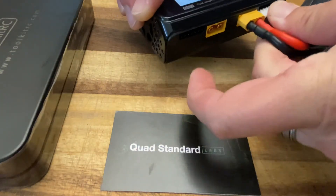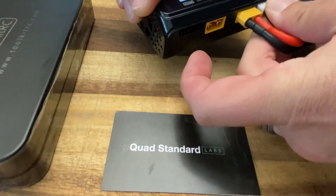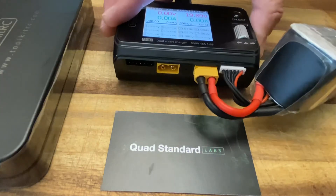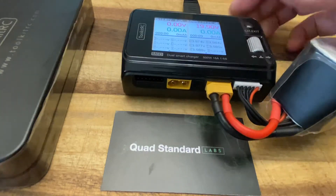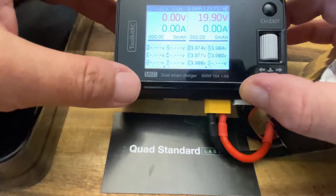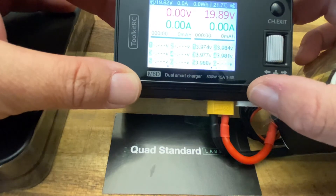Starting with that first cell. When you get it plugged in, you'll notice right away that the cell voltage for each cell is counted. This is a 5S battery because we see five cells.